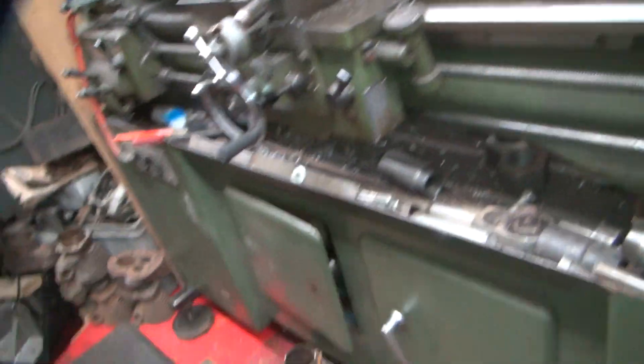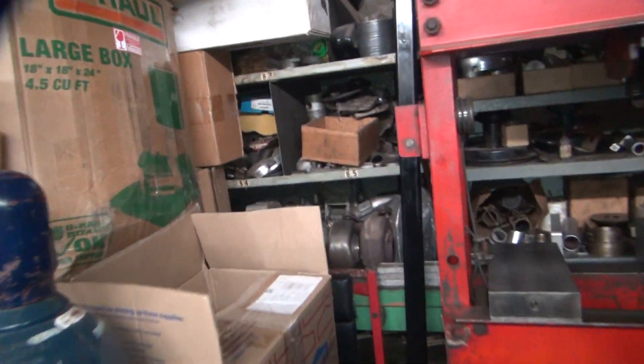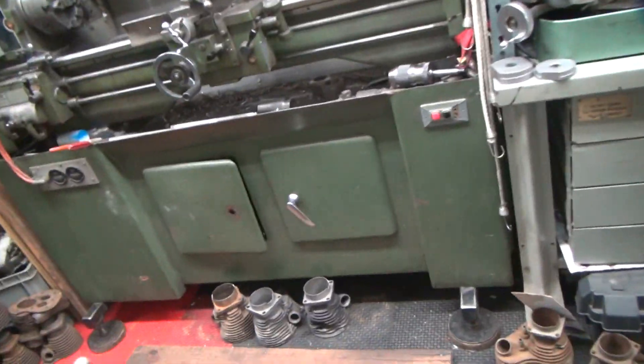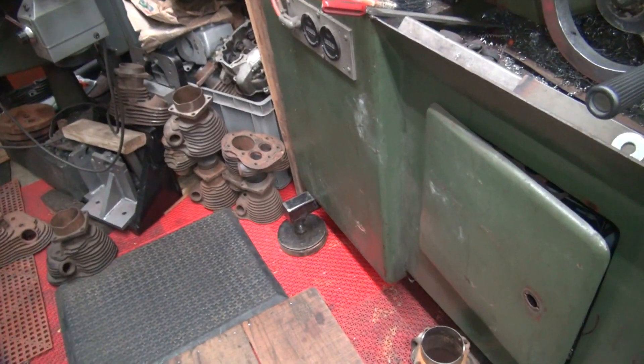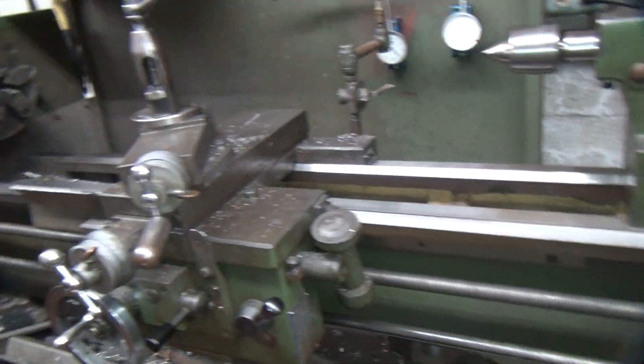I'm going to play with my lathe some more today. It's been sitting for most of the week with this big 8-foot thick-wall bar here, which weighs about 60 pounds. It was hanging off the back of the lathe, jammed up under there with a big lever, putting load on the lathe trying to square it up. So right now it used to rock on the two feet, and now it's not rocking much like it was. Hopefully that means it's straightened itself out a little bit.